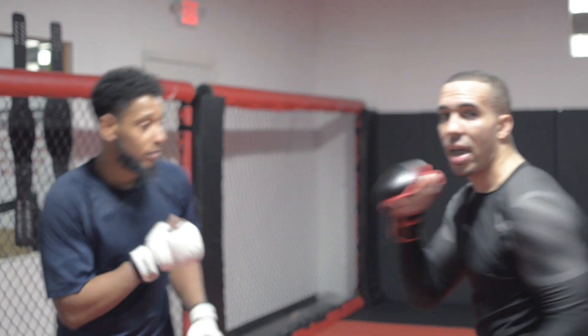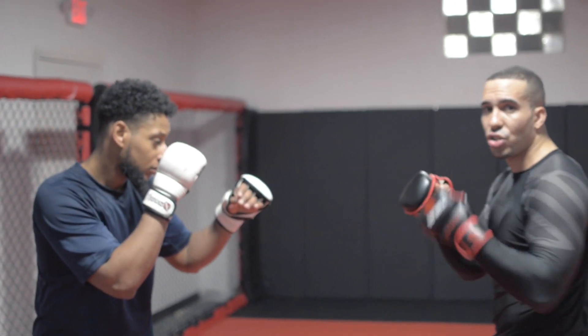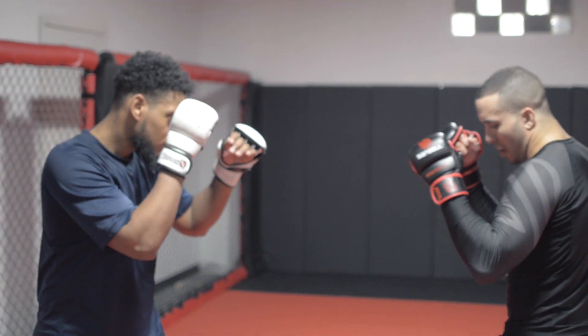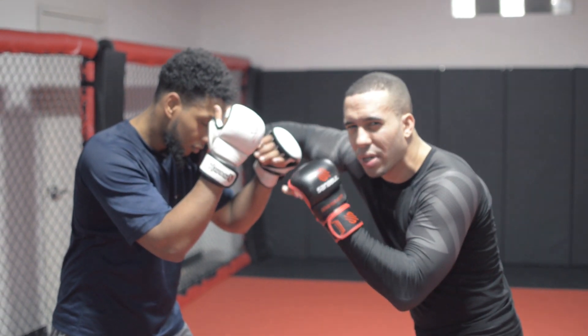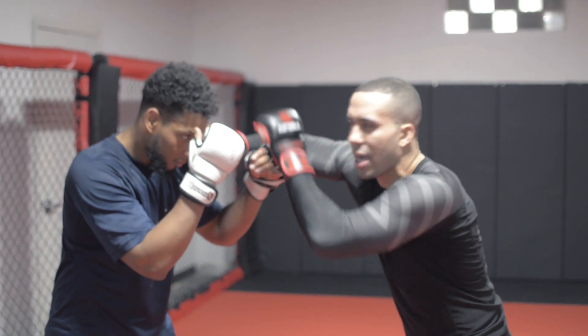First thing we're going to work on is the overhand right and how to get into the clinch. My hands are up. I'm usually going to lead it either with a jab or a feint — in this case I'll use a feint. I feint, get a reaction, punch my overhand right through the gap. Now whether I land the punch or not, I'm really indifferent to it.